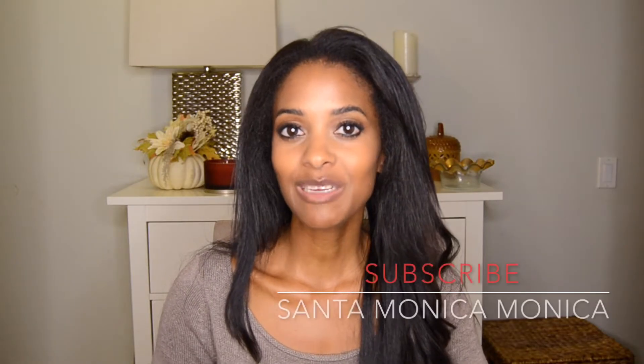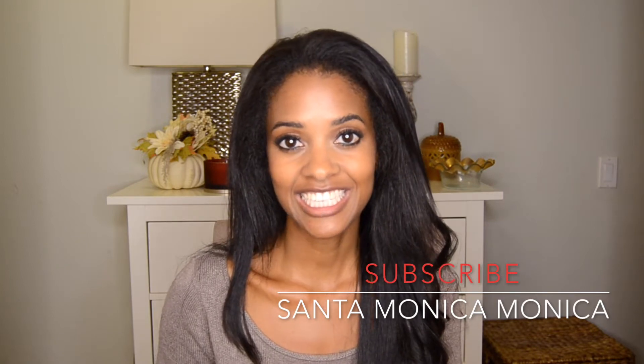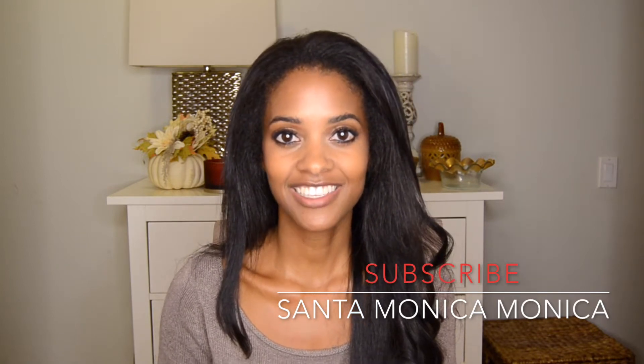Every Friday morning, now through Thanksgiving, be sure to check my channel for a new, fun, fall-inspired kids activity each week for Fall Fridays. Please be sure to subscribe to the channel and hit the notification bell so you don't miss a video.